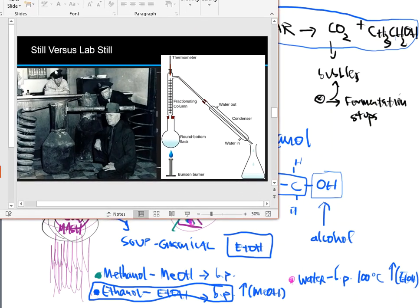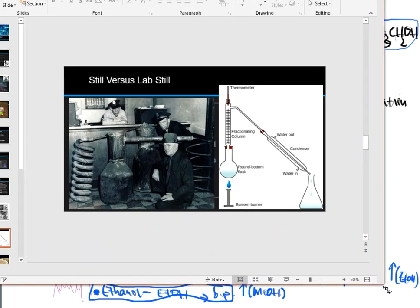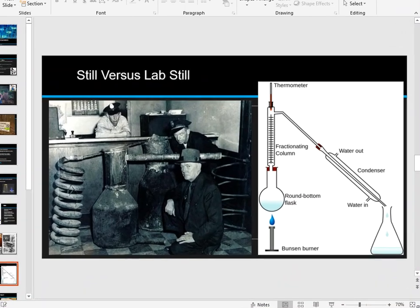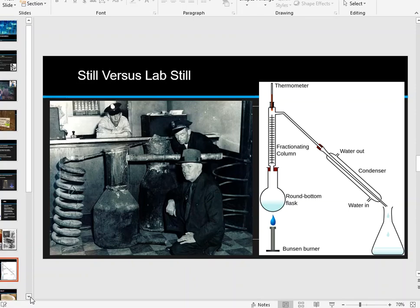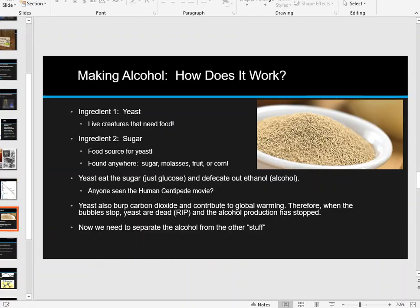So that's the distillation setup and the thought process behind the lab technique. You heat it up, collect anything that comes off too early and dump it — you don't want that stuff. When the thermometer reads the alcohol's boiling point, collect all those drops into a container. After the boiling point goes past ethanol, switch the container out. In the next video we'll talk about the calculations you need to do for the lab, including a look at both a laboratory distillation and a moonshine distillation setup side by side.